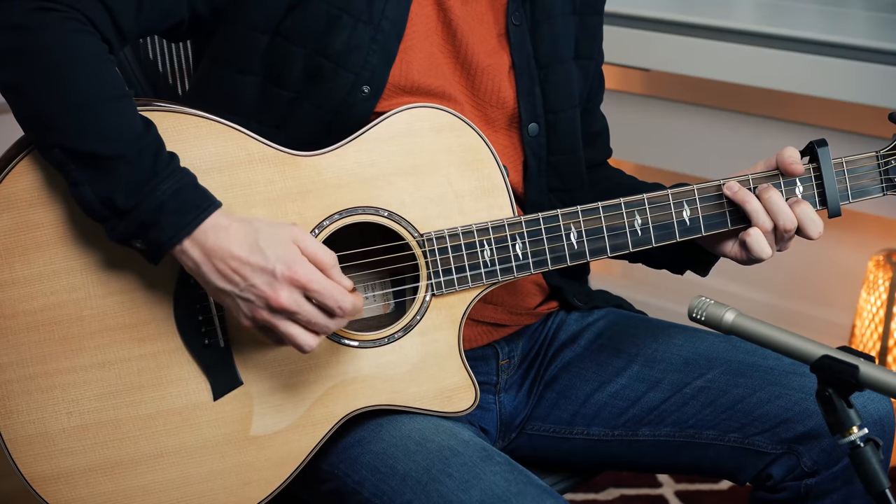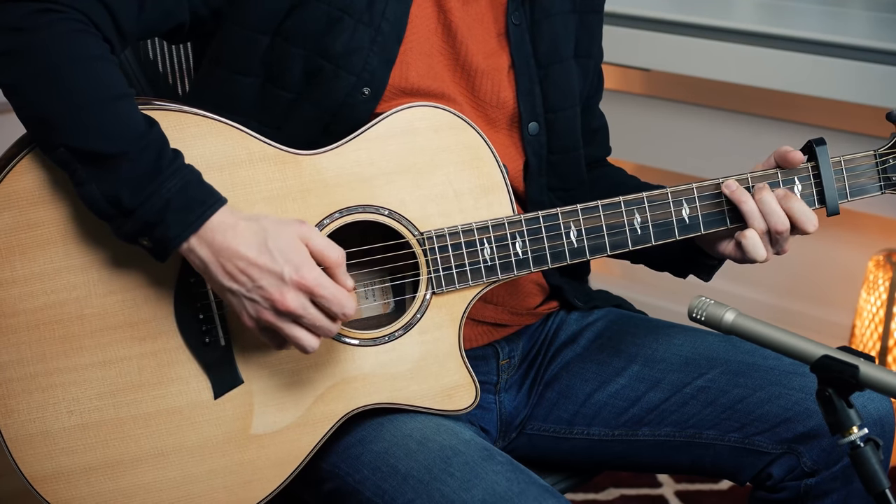When you have this melody it sounds nice, but it's rather empty. So what you want to do is add a bit of rhythm to it. Here's the rhythm pattern I'm using, just on the chords, without any melody yet.